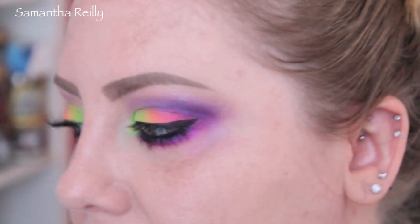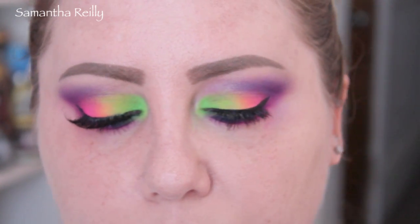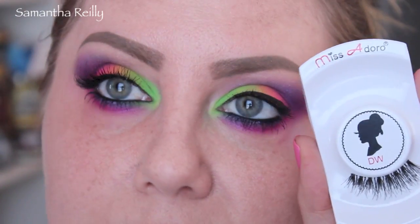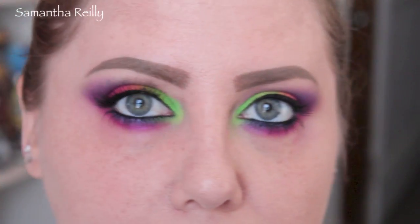So we're going to add some lashes because obviously this look needs lashes. I'm going to use these Miss Adora lashes in the Demi Wispy — they give a nice, not natural but natural-ish kind of look. So I'm going to go add those and I'll be right back, and then we're going to do the rest of the face.